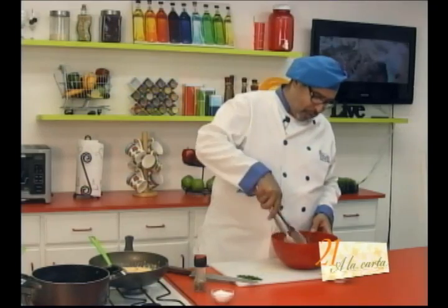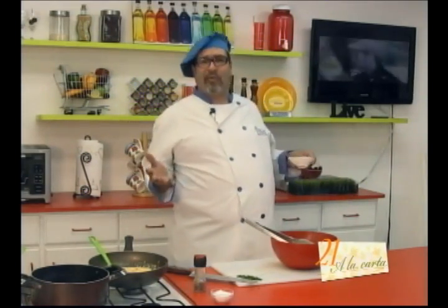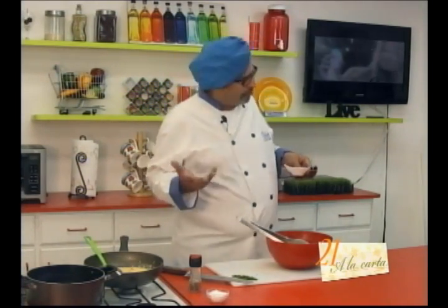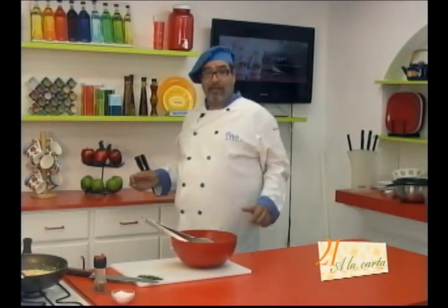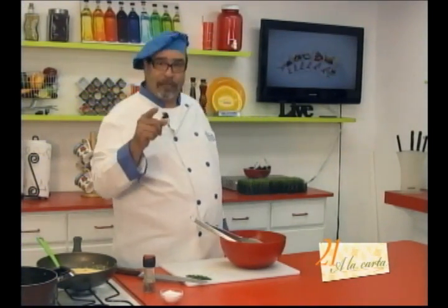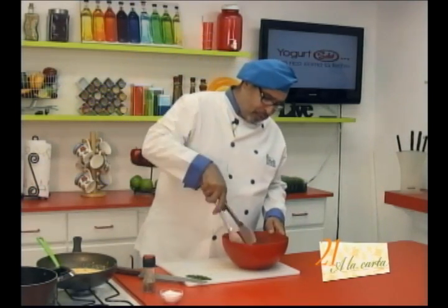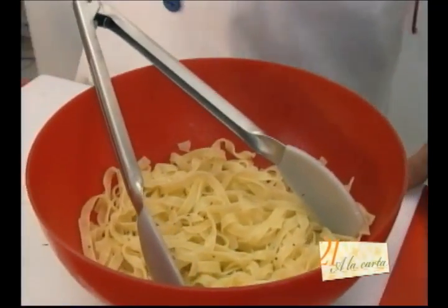Once a colleague was telling me: 'How is it possible that you put cheese on a pasta, on spaghetti with seafood?' I believe you can do whatever you want. If you want to put cheese at the end, put it; if not, don't. With freedom, just as we do here on 21 A La Carta.